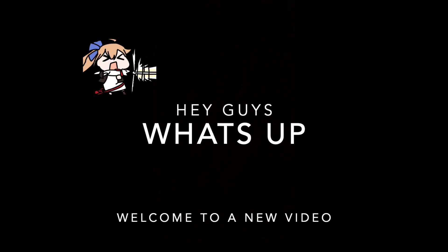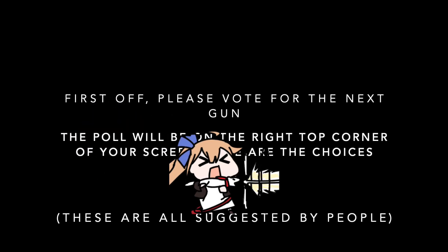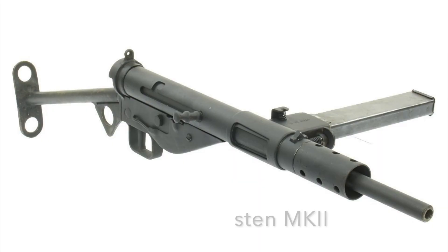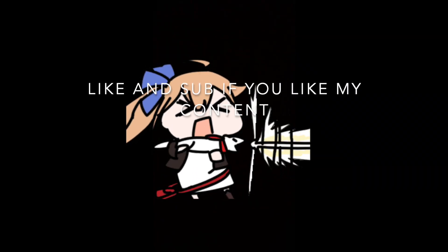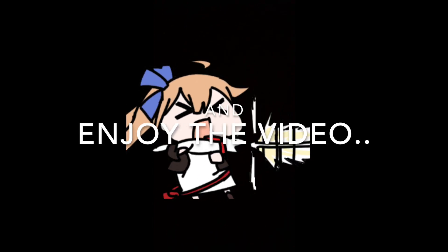Hey guys, what's up? Welcome to a new video. First off, please vote for the next gun. It will be in the poll on the top right corner — the Sten Gun, HKG 28, and the Scar H. Like and subscribe if you like my content and enjoy the video.